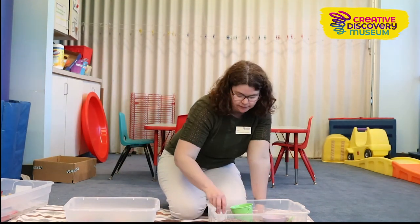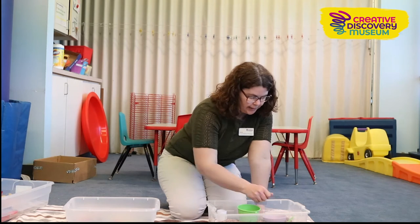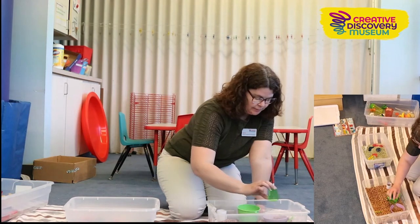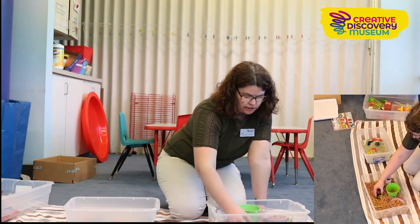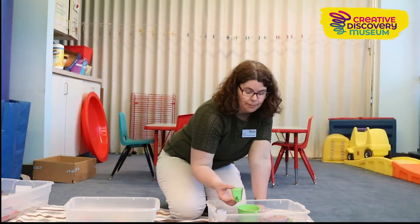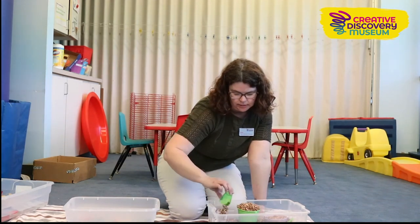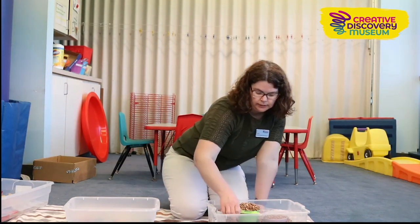In this bin I've added some different kinds of containers: a cardboard tube, a metal bucket (you could use a can if you don't have a metal bucket), a plastic bowl or cup, and a scooper. The kids can scoop into the different containers and hear the awesome different noises. They're also different sizes, so it requires a different number of scoops to fill. You can have them count how many scoops they do if they're into counting, and it's also fun to watch what happens when it overflows.